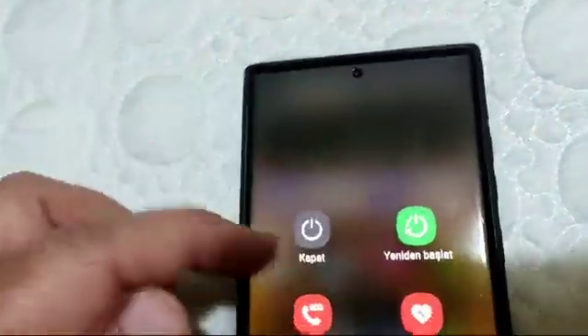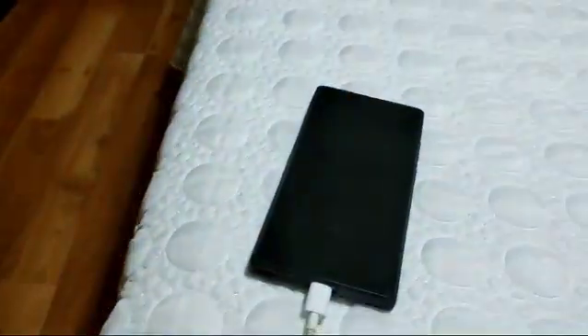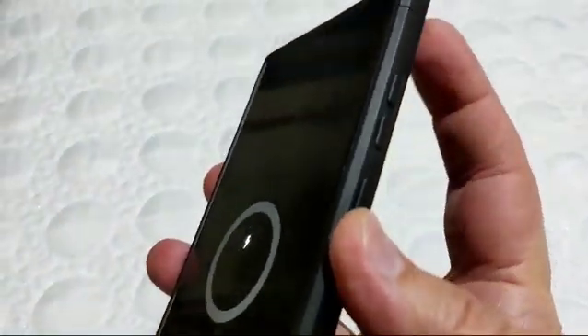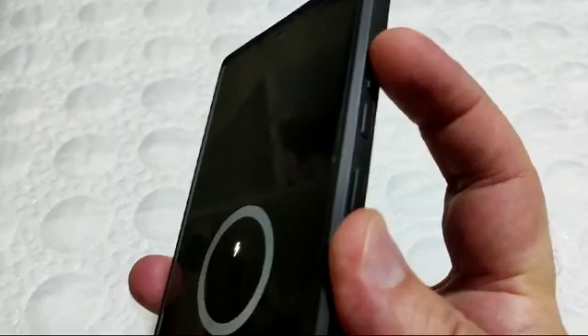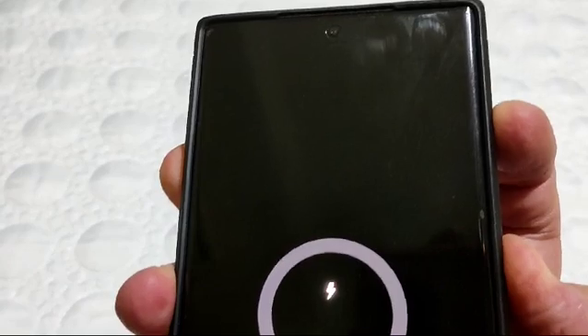What you have to do is first turn off the phone, then connect the USB cable to both the phone and the computer. After that, at the same time push the volume up and the power button to get into recovery mode.